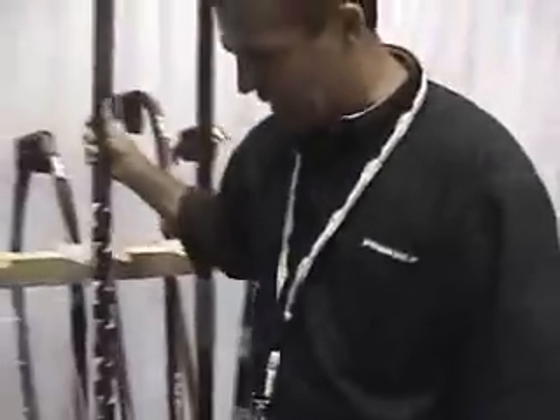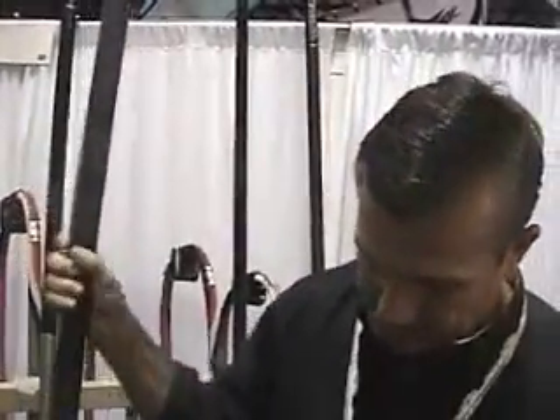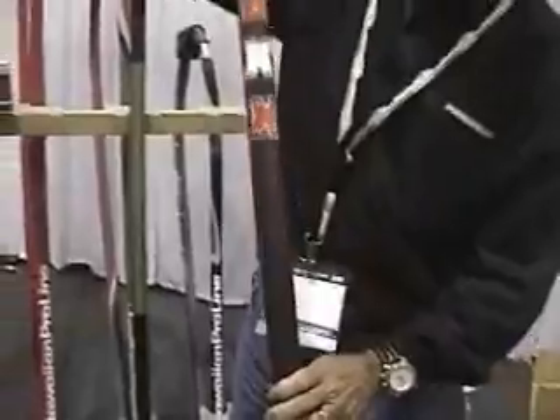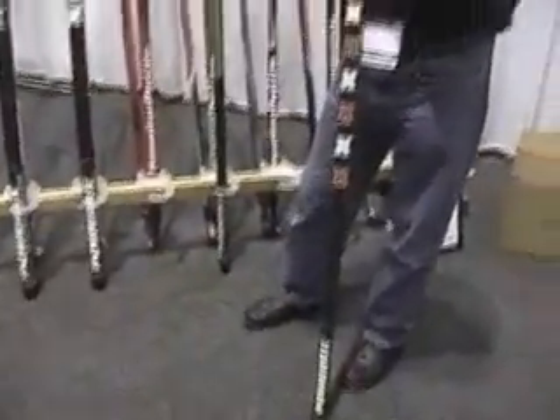Finally, we've developed a new mast to go down market at lower price points: a 60% filament-wound RDM. It uses the same technology we've used through the rest of the line with a new graphic. I've sailed this mast extensively in Hawaii and it's a great mast.